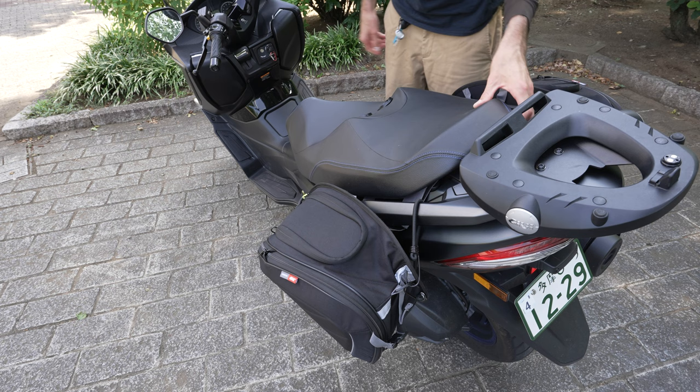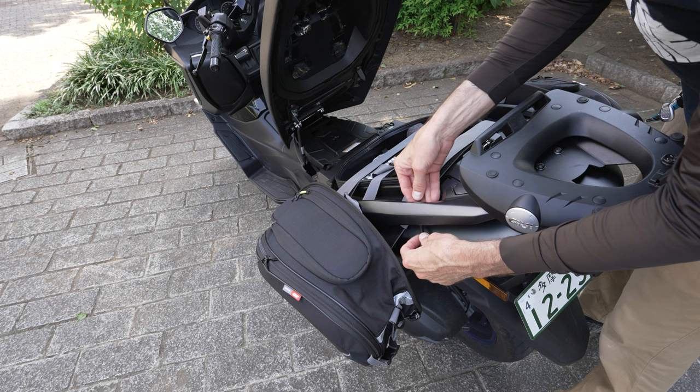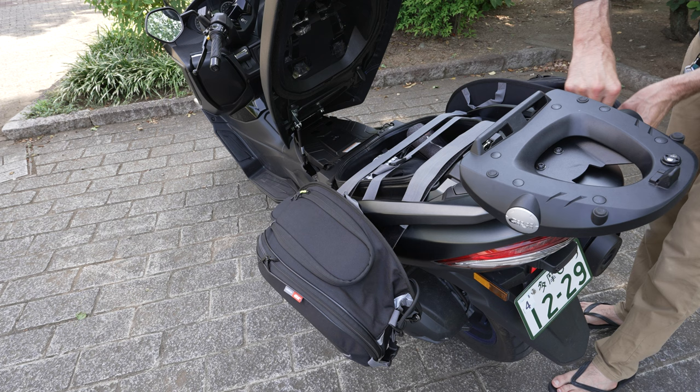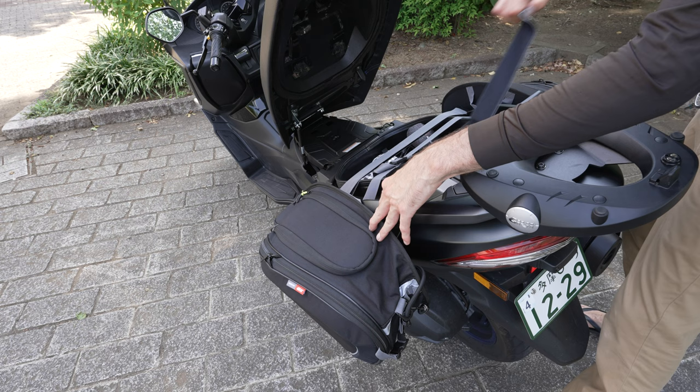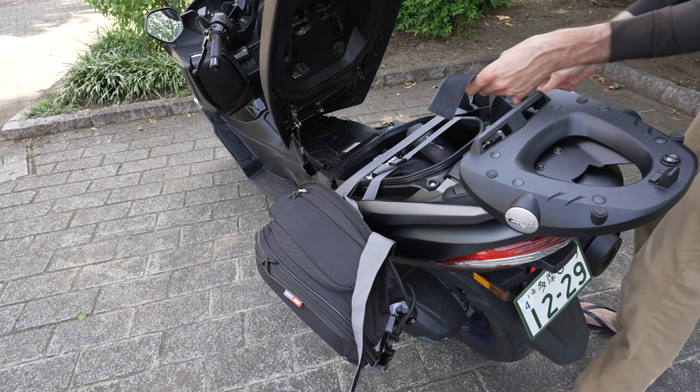I'll show you how to take the bags off and how simple it is. Open the glove box, take off the bungee cords carefully so you don't scratch anything - same on the other side. Because of the way everything is lined up, all you really need to do is pull off the back strap, get it out of both sides, and now both bags will just slide forward and come off.